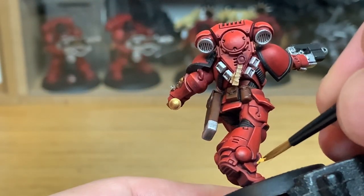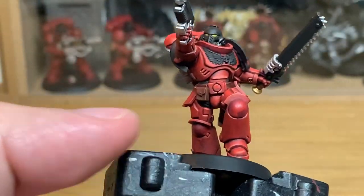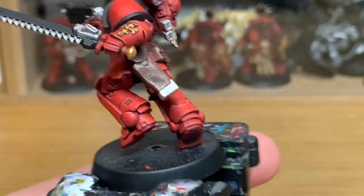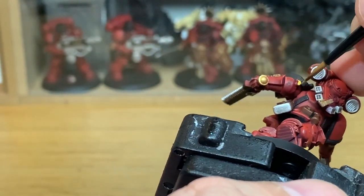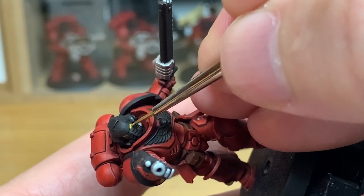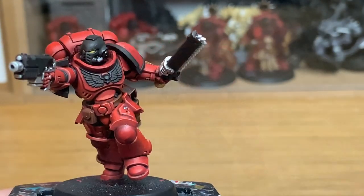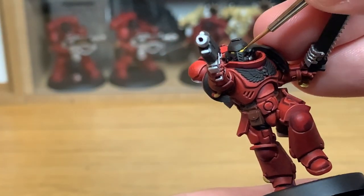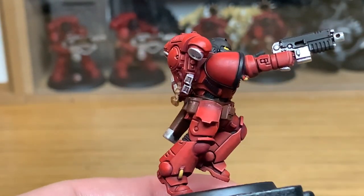Now I'm going to use a little bit of Averland Sunset to paint these little wires — this is the bit that we could have done earlier on. I'm just going to re-apply the colour to those lenses too, then highlight the top surfaces of the wires and do a little crescent on the back quarter of the eye lenses.